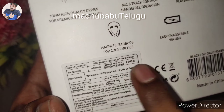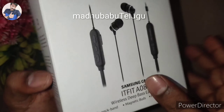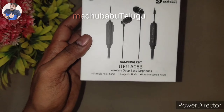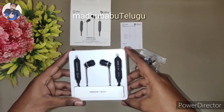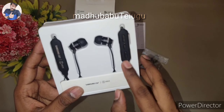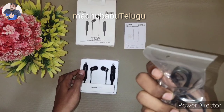The box area shows the specifications. Let's open it and check the controls inside. There's a charger included. The connect pen and oxide controls are visible.